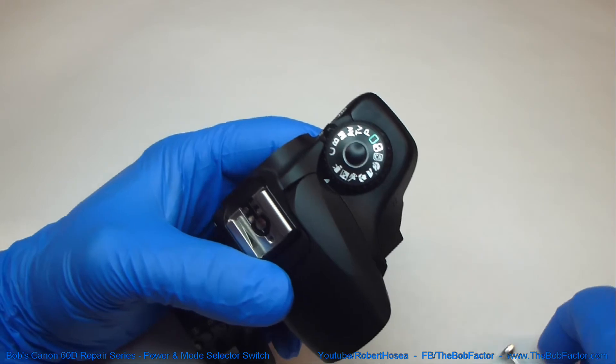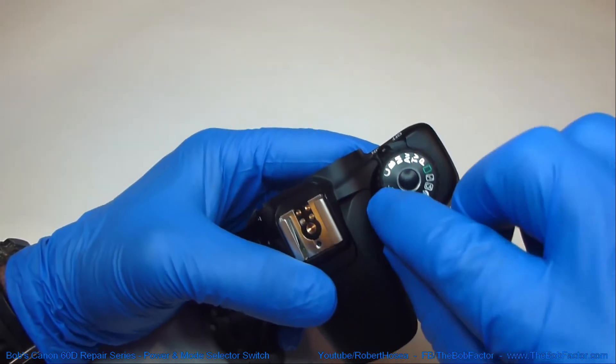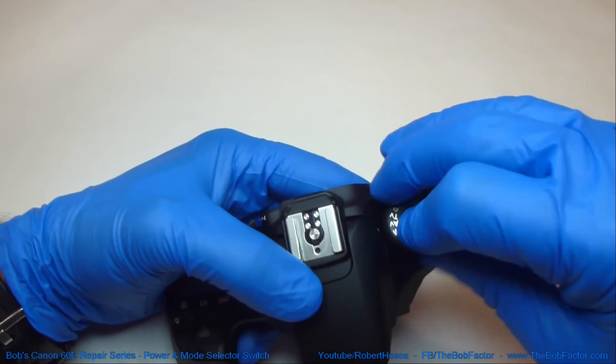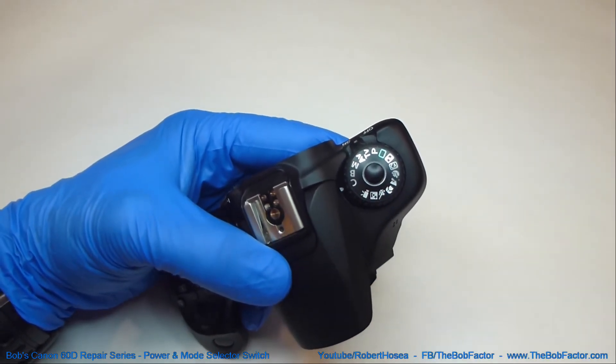Make sure that you test it, and double check that this white notch lines up with the right indicator. So that's as far as it goes that way, and we turn it this way — and you can see it's lined up. So everything's good there.